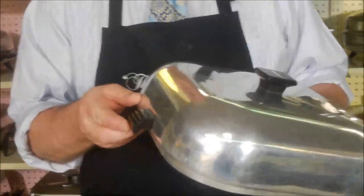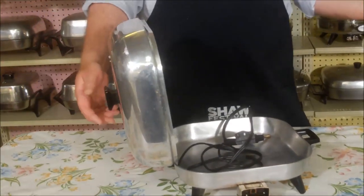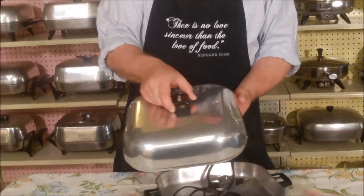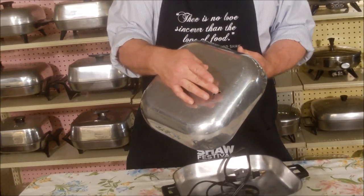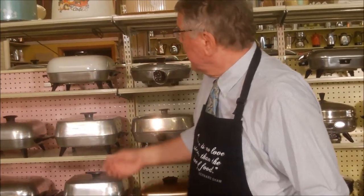Sunbeam had this wonderful little hook on the edge of the top that held the lid open for you, so you didn't have to worry about finding a place for this hot lid sometimes filled with condensation. You can just hook it right into the handle. Most skillets also had a vent at the top - if you were steaming things and wanted moisture to escape you'd open it, or close it to keep cooking more moist.